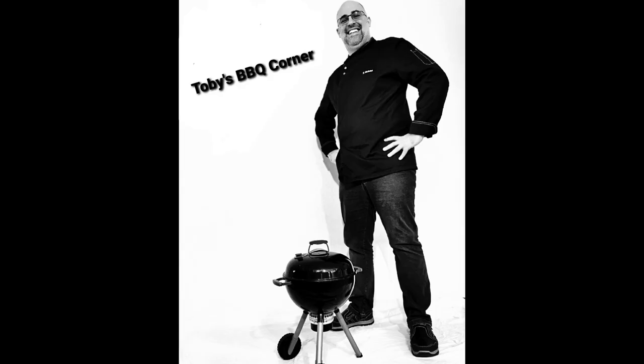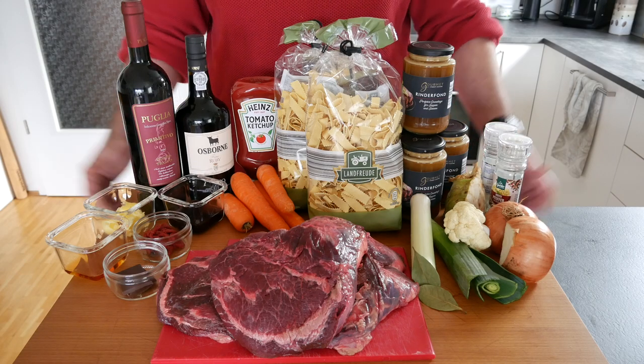Hi and welcome to another episode of Toby's BBQ Corner. Today we're making ox cheeks braised in the Dutch oven with tagliatelle. I'm going to show you what you need for it and how to do it in this episode.